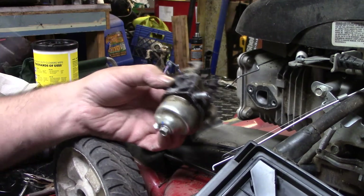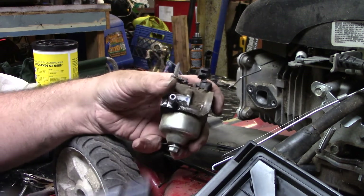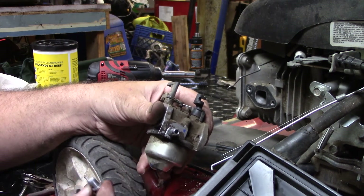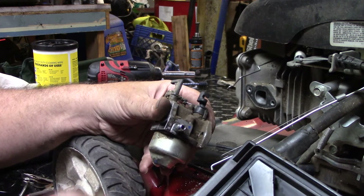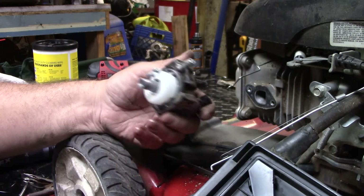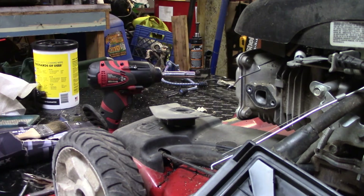Alright y'all, moment of truth here. Let's see what we got inside. A little bit of - a couple drops of fuel. So the float's not stuck. We got white chalky - E-fuels, gotta love them. And we got all kinds of carnage down in there. Let me grab my torch tip cleaners and we'll get this thing cleaned up.